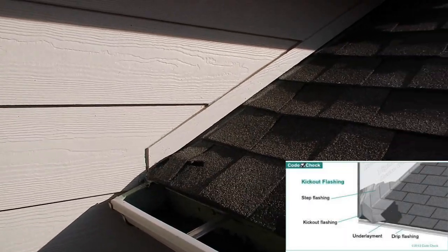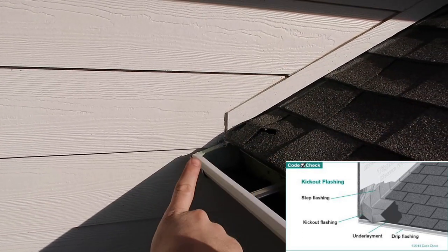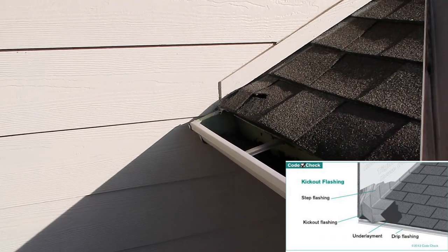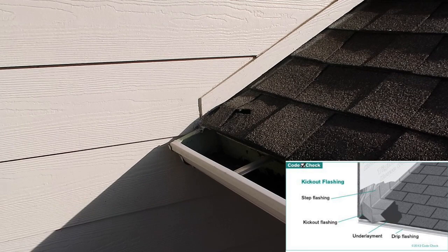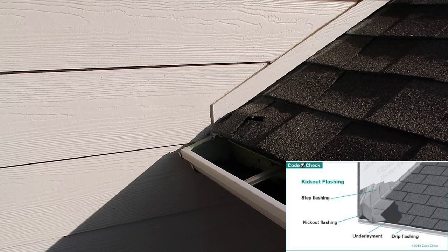The first thing you're going to notice stepping up here is where you have hardy plank. If the hardy plank continues where the roof line stops, kick-out flashing is supposed to be right here to divert water into the gutter and keep it off the wall. You'll pretty much call this out all the time. As a home inspector, they didn't recently update it into code until 2018, but it's been a requirement of hardy manufacturers or fiber cement manufacturers for a very long time.